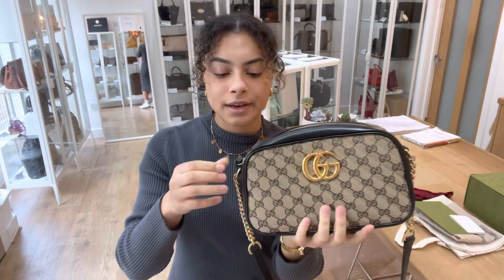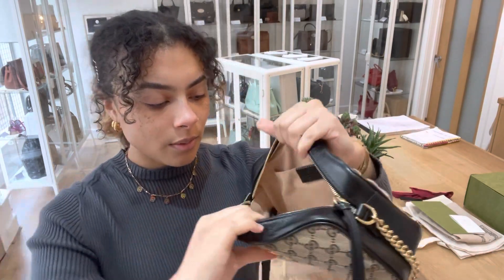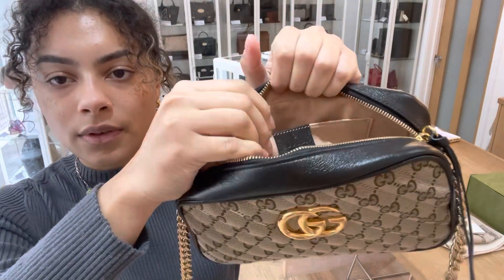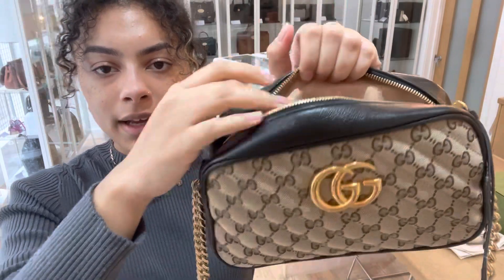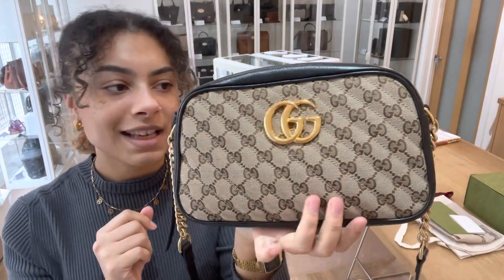I'll open it up and show you inside — it's nice and simple, just one flat pocket in there. You can see we've got the Gucci tag and the Gucci serial code on the back as well, so it's a lovely simple and practical bag but still very cool.